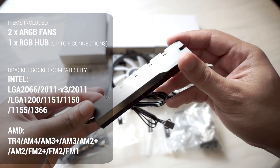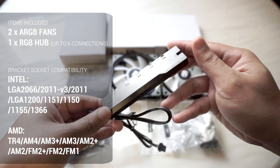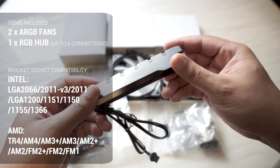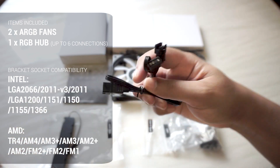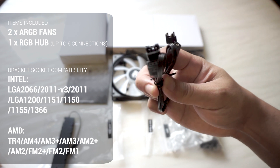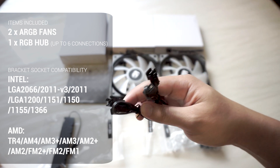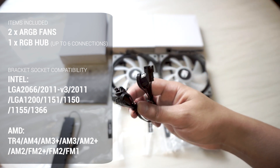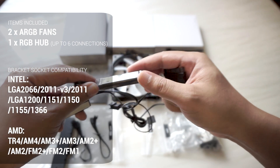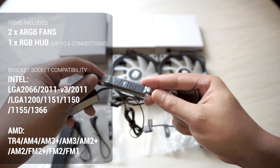In another accessory pack, DeepCool has conveniently included an LED hub which can connect up to six LED connectors, including the pump LED. The hub is pretty flat and comes with pre-applied double-sided tape for mounting it in your case. DeepCool includes two different types of 3-pin digital RGB connectors for different motherboard brands, so check your motherboard's 3-pin digital RGB header to see which connector to use.